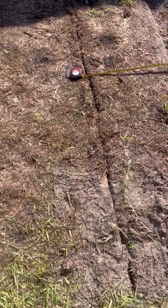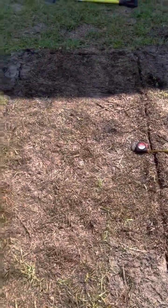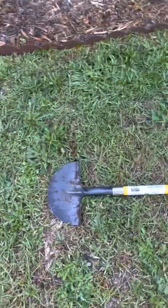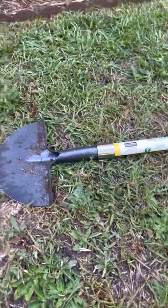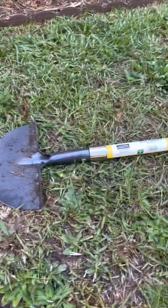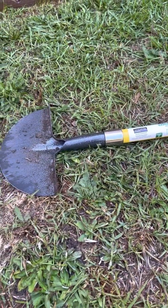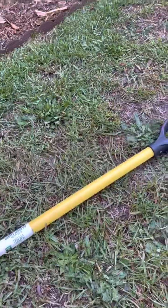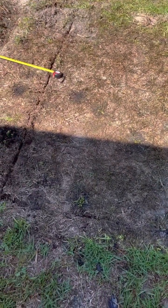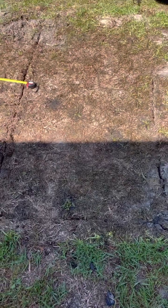I got the whole bed edged and it actually only took a few minutes — literally maybe 10 minutes. I used this tool; it was super cheap, I got it at Walmart. I literally edged that bed in about five minutes. Is it perfect? No, but it's good enough for me — I'll take it.